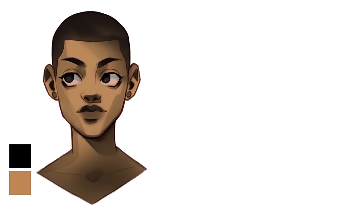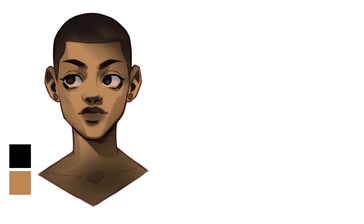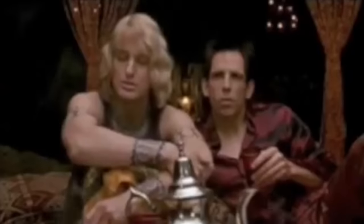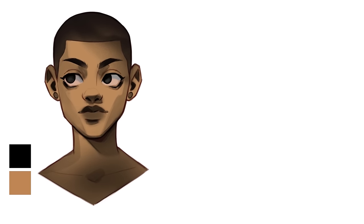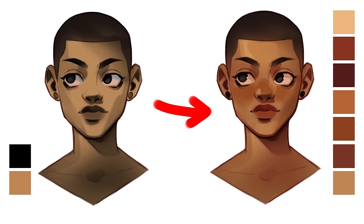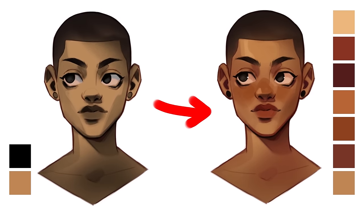Using pure black to shade skin is generally a big no-no, and I think you can see why — it results in this really lifeless, dead-looking skin. Even when you're painting people with dark skin, you shouldn't be using pure black for shading. You need some colour in there to make the person look like they're alive.